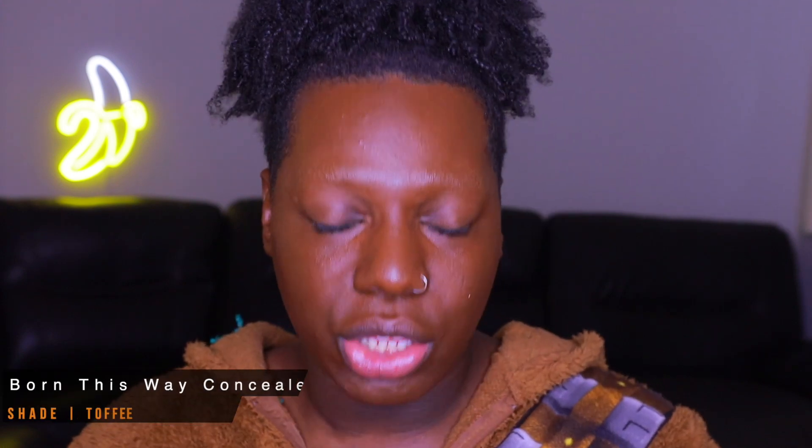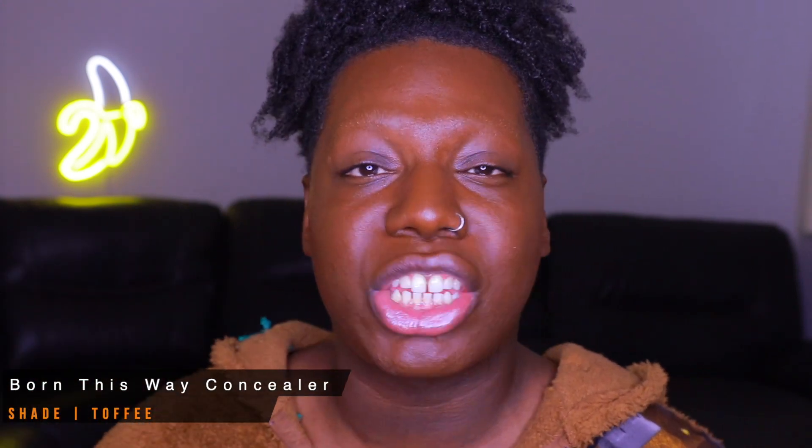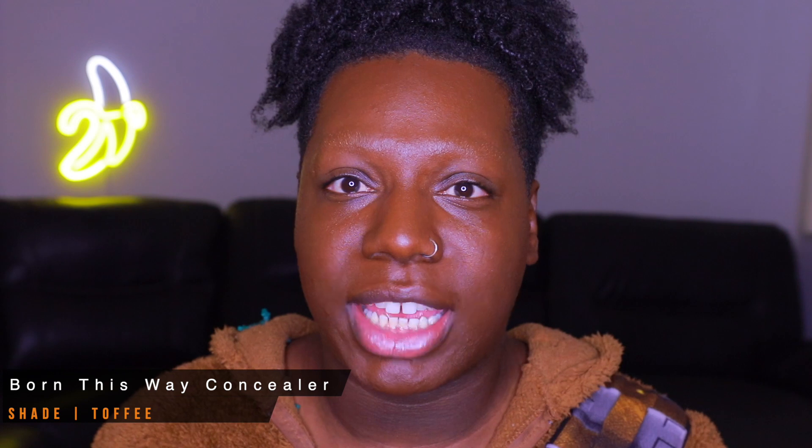Now that I have my foundation blended out, we're going to move on to concealer. For concealer today I'm going to use my favorite, which is the Too Faced Born This Way Concealer, in the shade Toffee — if you guys would like to use me as a shade reference.